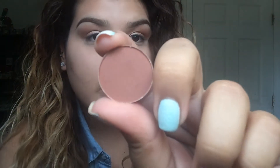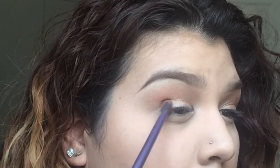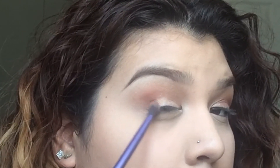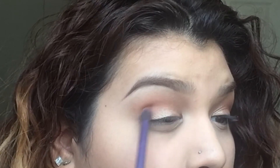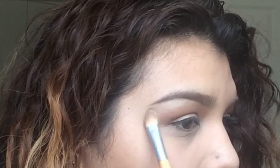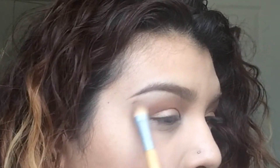Next we're gonna go in with Brown Script, which is a darker, more red-brown compared to Texture. Just place this in the crease first in the outer part and then work towards the crease — you want to make sure this stays in that crease. Then we're gonna go in with Foxy and Walk of Shame from the Naked Basics palette. Go back in with your fluffy brush and just marry the colors together — just like that, easy. This is like heaven in a brush.